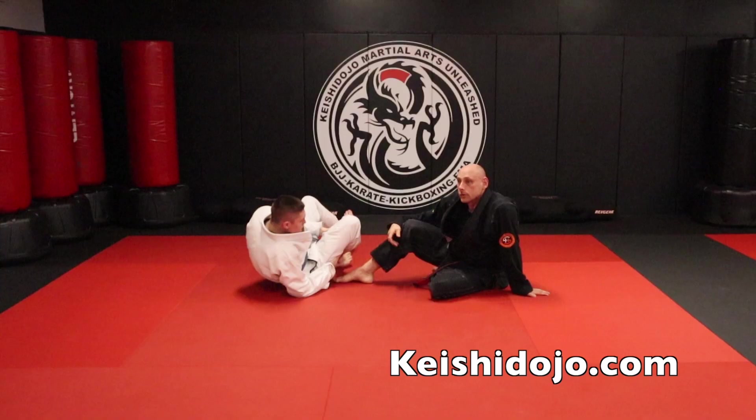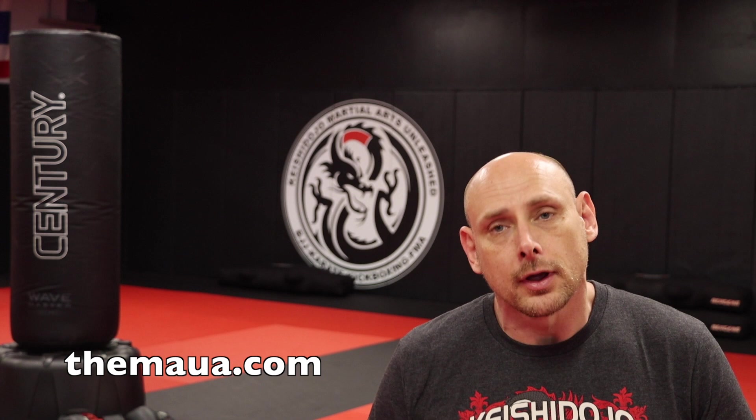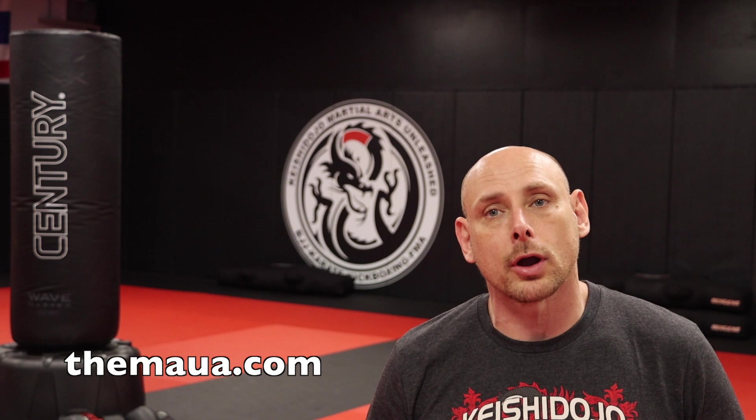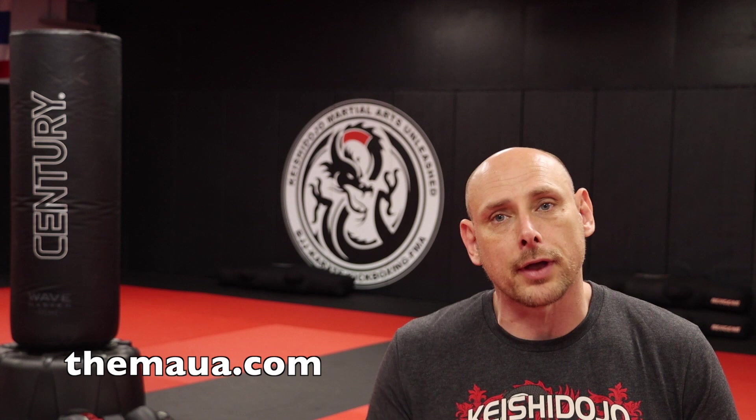So tripod sweep. Before we go today, I've got a contest for you guys. Go ahead and do me a favor to enter the contest: like the video, subscribe to the channel, and then give us a comment. We're going to choose one comment at random and they're going to win a Martial Arts Unlimited TSC Jiu Jitsu T-shirt. So if you want to win a free t-shirt, put it in the comments below. Don't forget — like and subscribe to be entered in this contest.